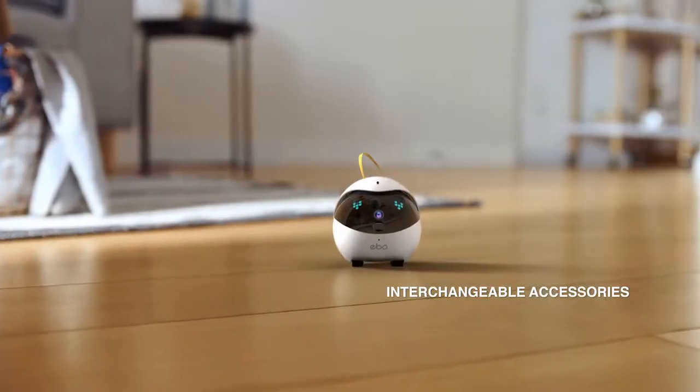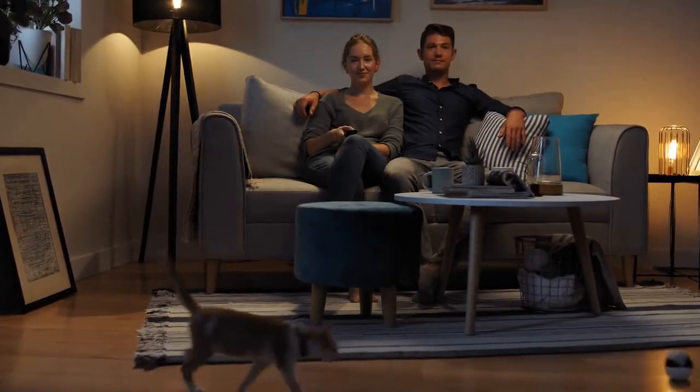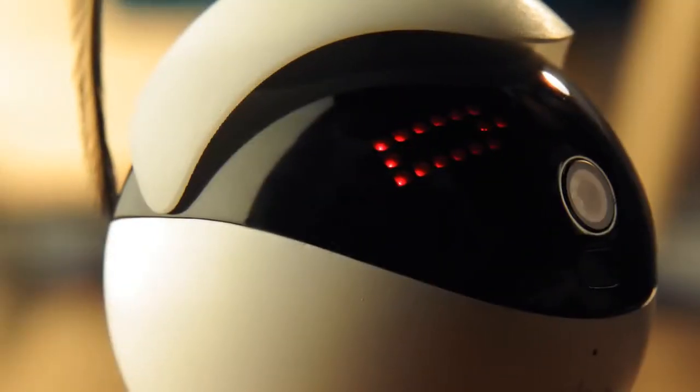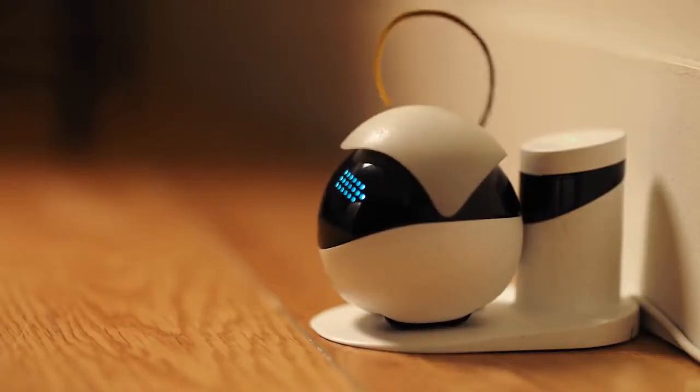Does Evo have style? You tell me! Evo also purrs rather than roars, so playtime never has to intrude on your favorite TV show or movie. And when playtime is over, Evo has a return-to-home function so it can recharge and be ready to play when your cat is. Evo — your cat's new best friend.